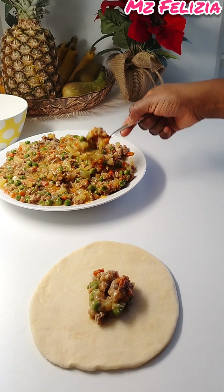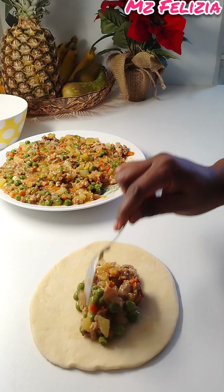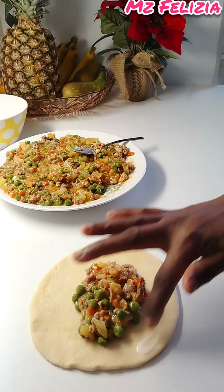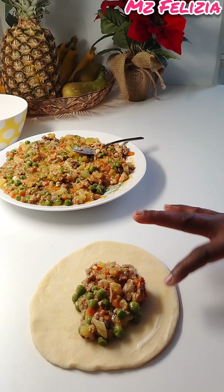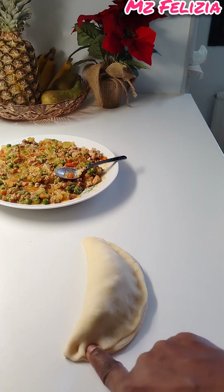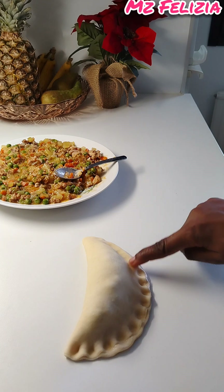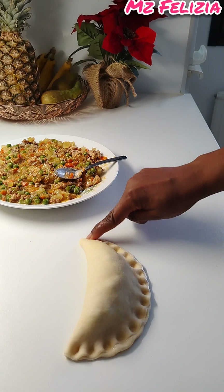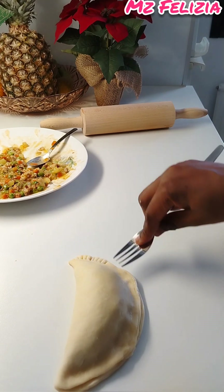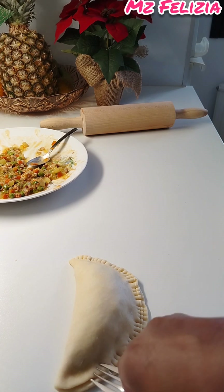Put the filling inside the dough circle. To help the pie close well, you can mix a little flour and water and use it as a seal around the edges. I press it closed with my hand, then use a fork to press the edges together so it seals firmly and won't open during baking.